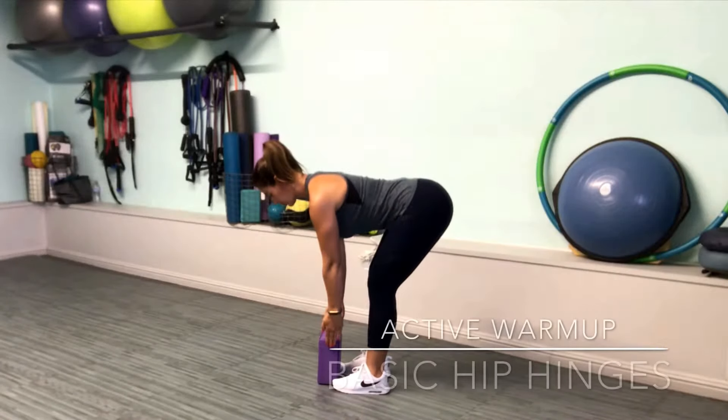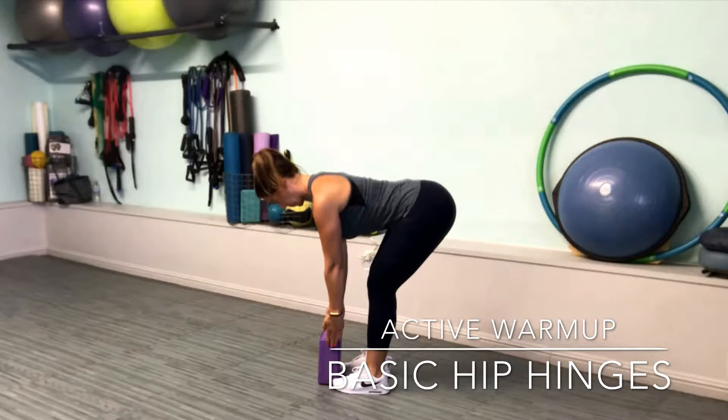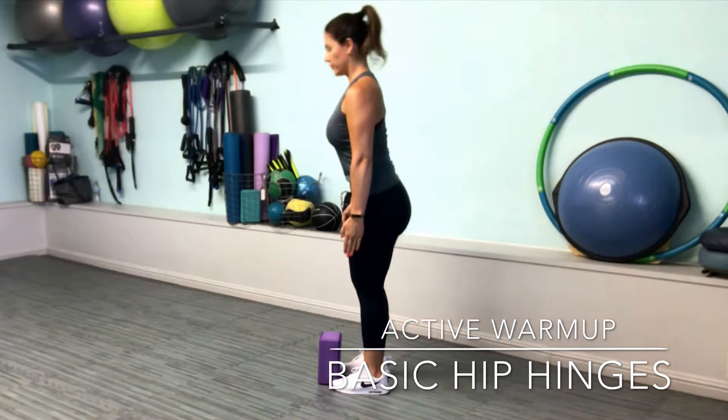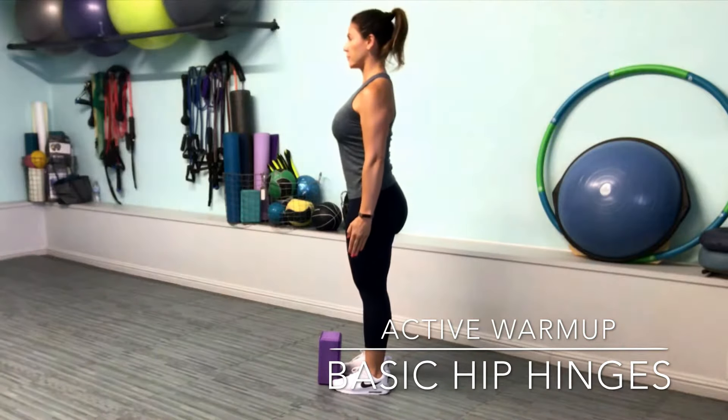Begin warming up your hamstrings with some basic hip hinges. Stand tall, feet hip width, and a yoga block between your toes. Keep your knees soft, hips hinging behind the heels, and your back is straight.